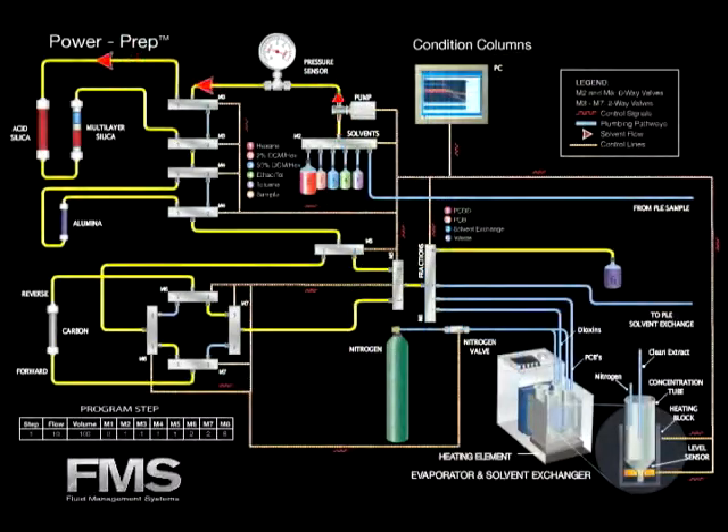The conditioning of the column starts along with the preheating of the evaporator. First the silica columns are conditioned. Next, the alumina column is wetted with hexane. Then the carbon column is pre-eluted in the forward direction.